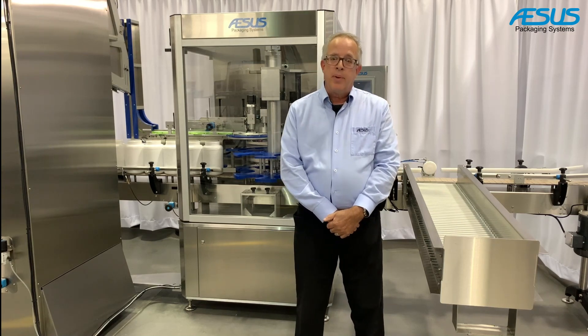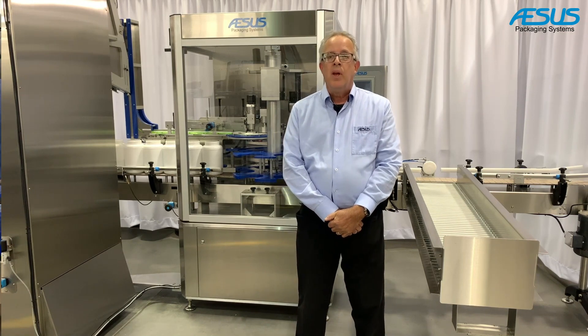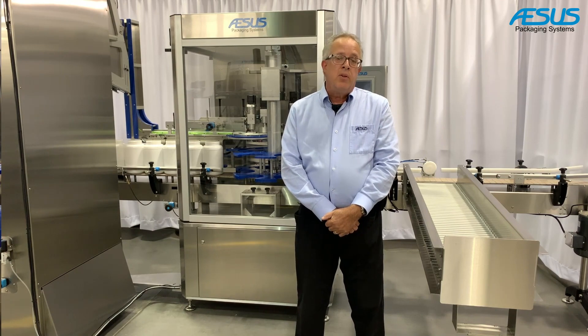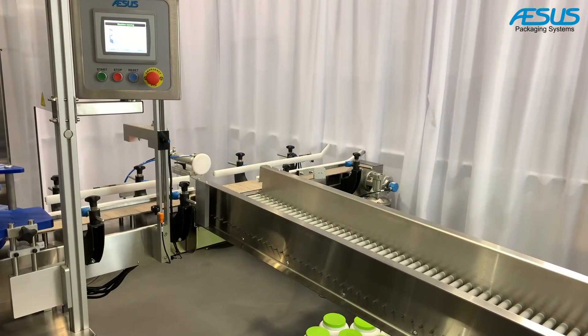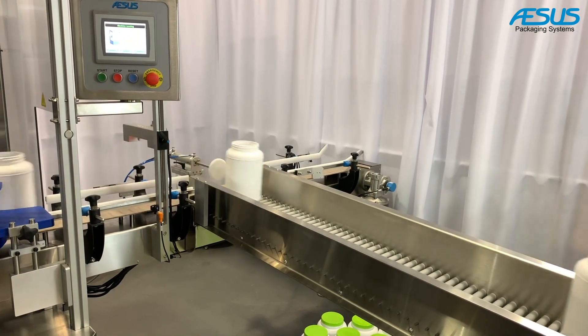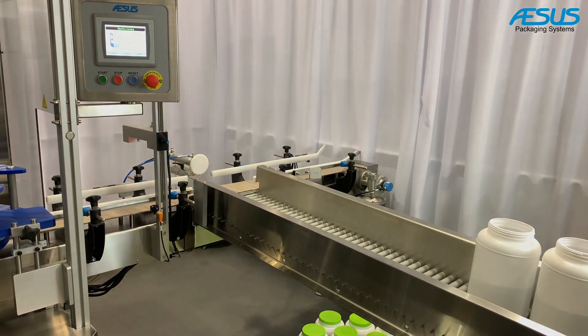The reject shelf has rollers at a slight slope angle to move bottles toward the end, and if a bin is full, it will trigger a line stoppage — you can also control the number of allowable continuous rejects. After three or five consecutive rejects, the machine will stop and require an operator to investigate the reason for the rejects.